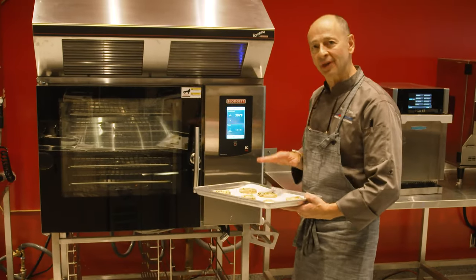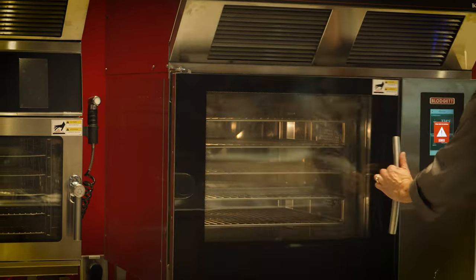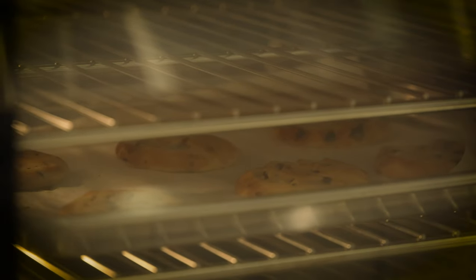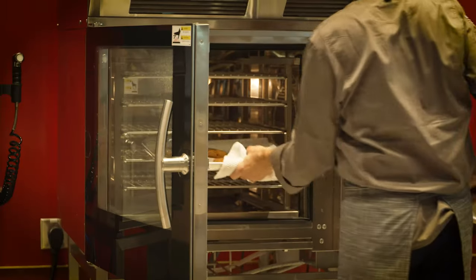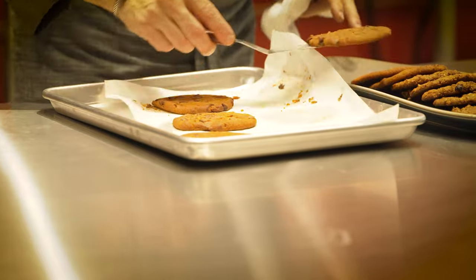We're going to prepare some chocolate chip cookies in the Blodgett — 375 degrees, eight minutes. That combination of 375 with 20% humidity — those things are perfect.